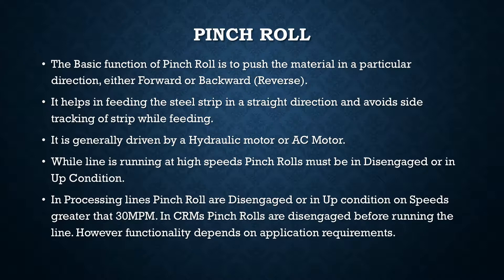In cold rolling mills, pinch rolls are kept in a disengaged condition before running the line. However, there is no very hard and fast rule — functionality depends on the application requirements. The one consistent rule is that when running at high speeds, your pinch roll must be in a disengaged condition. So let's have a look at the video next.